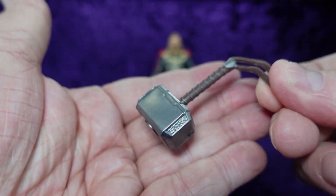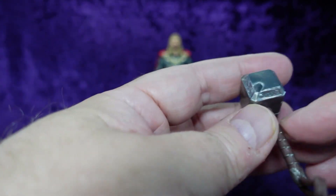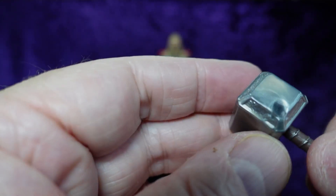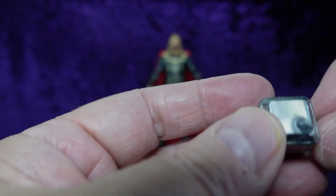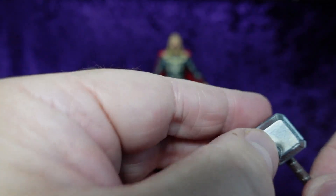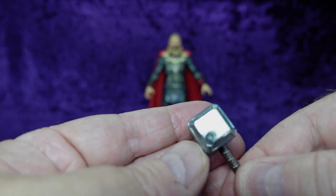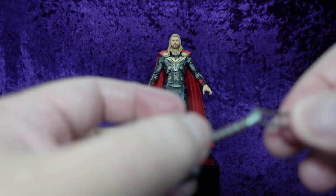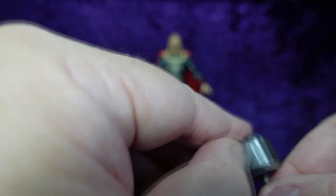We have Mjolnir, and this is very weighty, as it should be. It looks really good — the silver on the hammer is very shiny. However, there seems to be a big dent on it, which I think is just a plastic factory oopsie. You've got that brown paint on the hammer handle with silver rings going all the way down to the pommel, and a soft rubbery strap. So it's Mjolnir with a factory defect — he dinged it up hitting something.